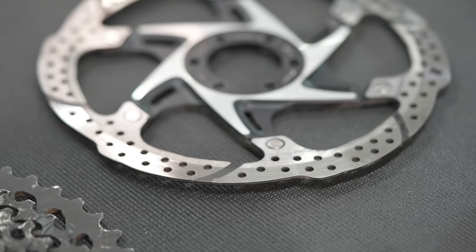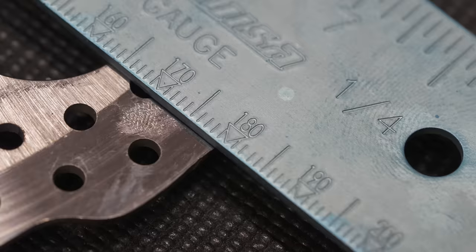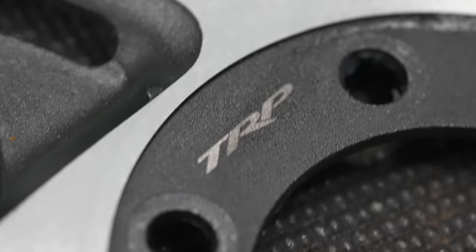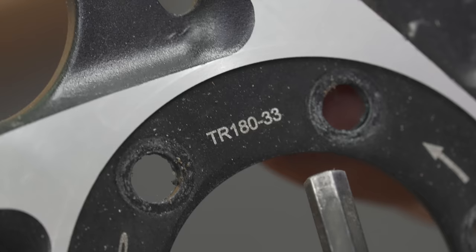Brake rotors are pretty easy too. You need to know how they mount — center lock or six-bolt — and the diameter of the rotor. The other thing is brand: you're not really supposed to mix brands. It can work until it doesn't. If you don't want to leave anything up to guesswork, just get the same brand rotor as you had before. So if you bend or smoke your rotor, note the diameter, the bolt pattern, and the brand.